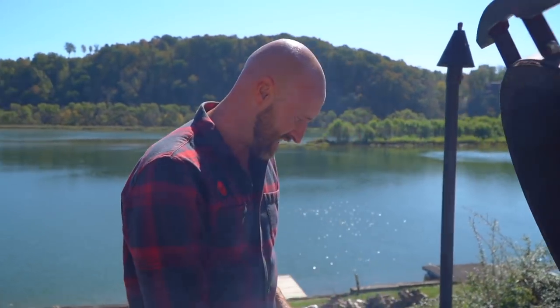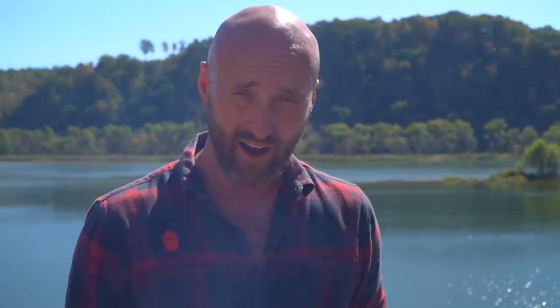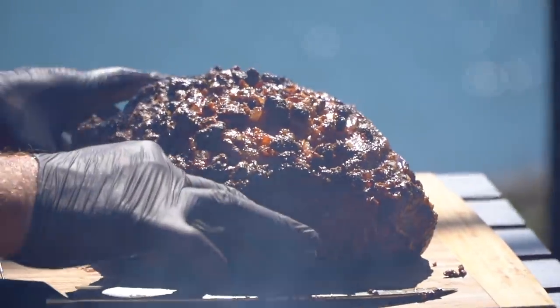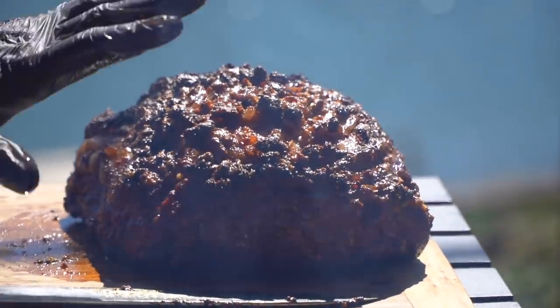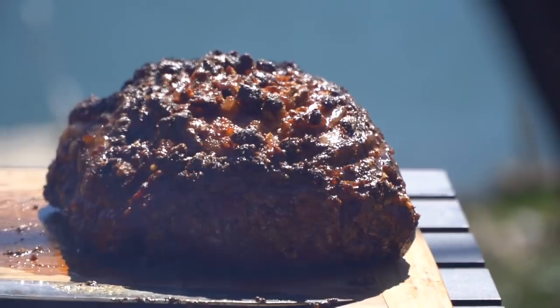I think the crust set up really nicely. I'm excited to slice into this and see where we are, but we need to hold off for just a minute — we've got to let it rest. For a roast this size, you really want about 30 minutes. I'll probably itch out at 12 minutes and slice it. Luckily we've got to make a sauce, and that's going to take five minutes.